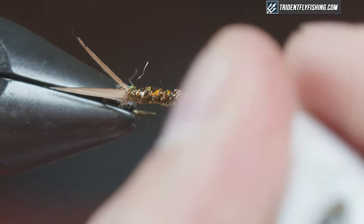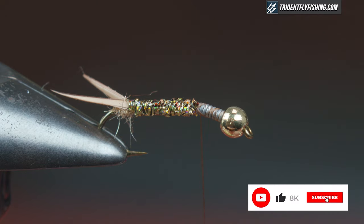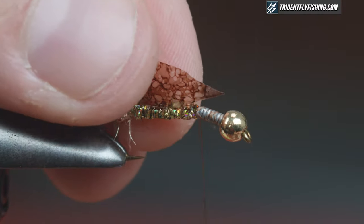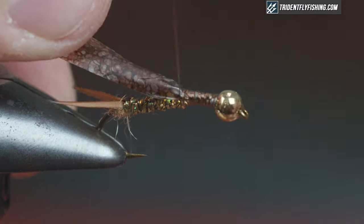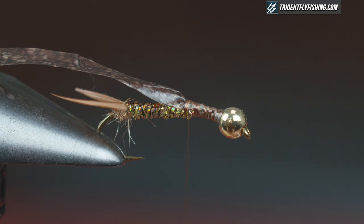Now I'm going to tie in my back using medallion sheeting in buggy brown. You want to measure this roughly to the gap of the hook. If you're enjoying our videos please hit subscribe and the bell notification so you're notified of all future fly tying videos. I like to tie the sheeting in on top of the hook shank, creating a nice little triangle so I don't have to tie in the full width. Bring it back roughly 50% of the hook shank — I do like to have a nice wide and long thorax.